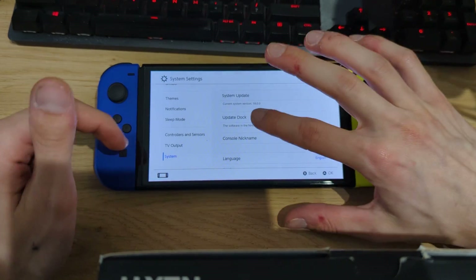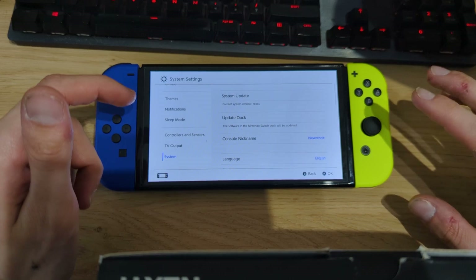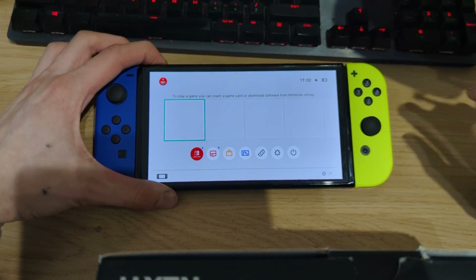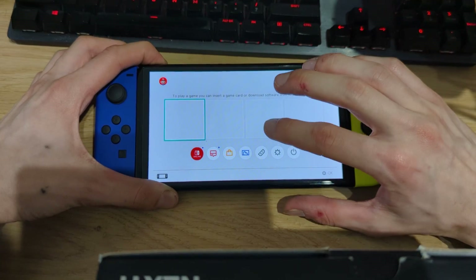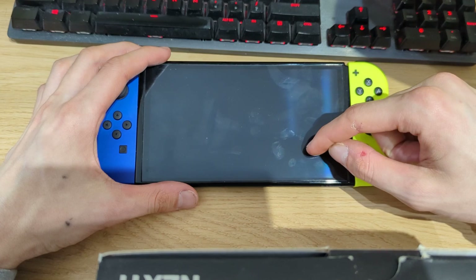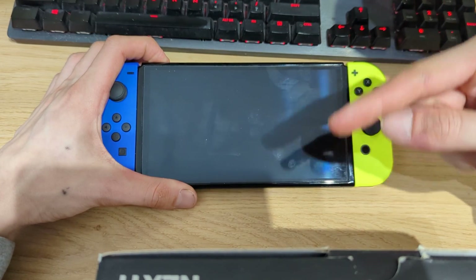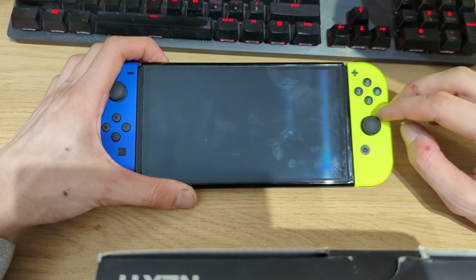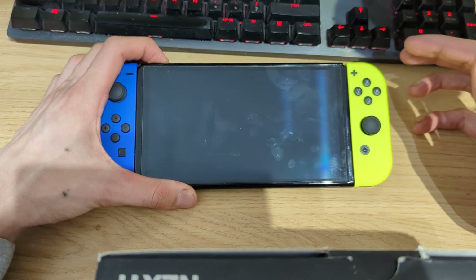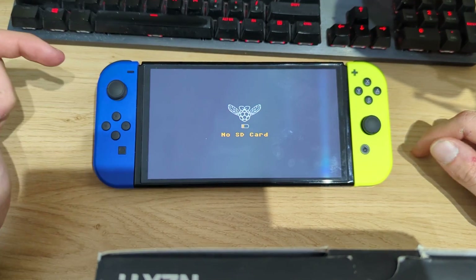If I go to system settings you can see that I'm running firmware version 18.0.0, and Atmosphere has just been updated to actually support this firmware. Just to show you — if I power off my Switch and try to boot it up, I will get an error message since the PicoFly installed and soldered to the SoC is used to boot the Switch, but since there is no microSD card installed I will just get a 'no SD card' error message.